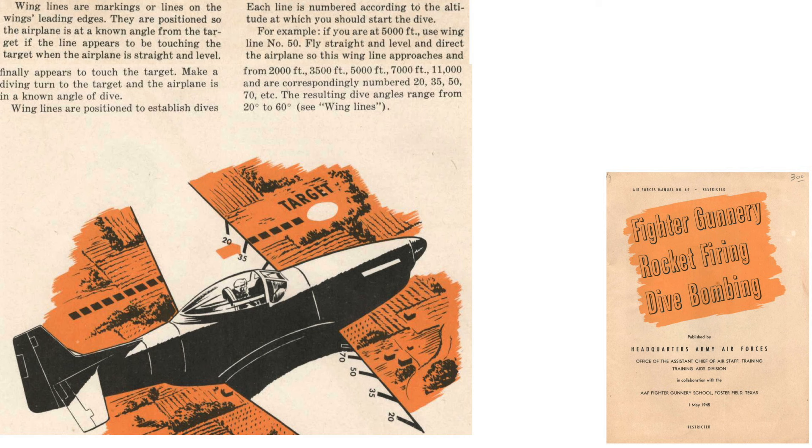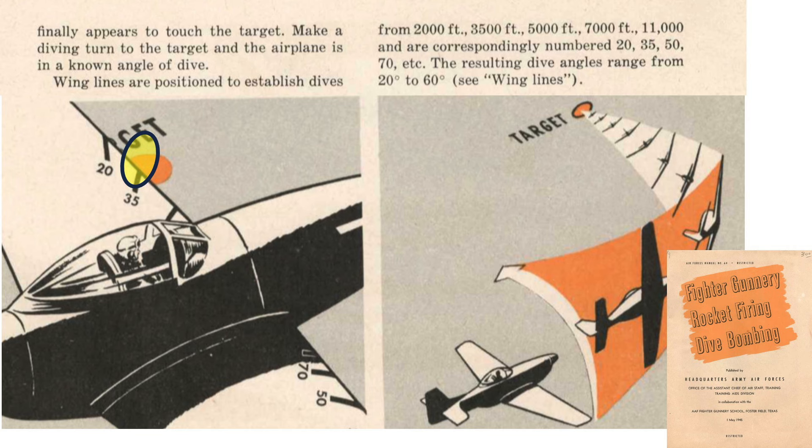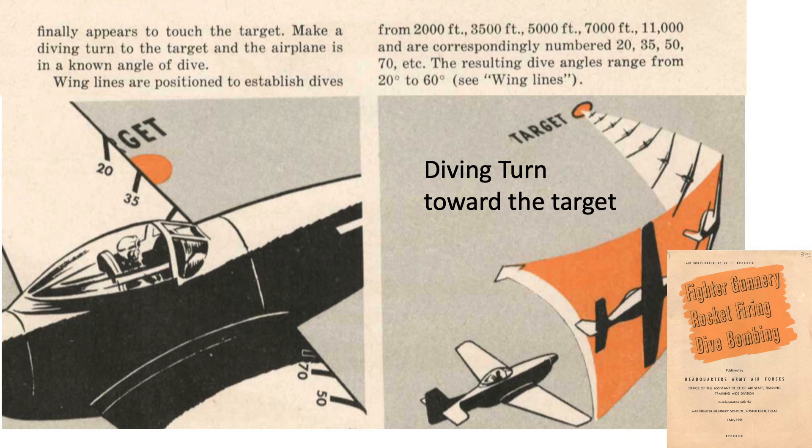Let's look at an example. The rocket attack target is here. The Mustang is 3,500 feet above the target. The wing line you use is based on your altitude. At a 3,500-foot absolute altitude, you will focus on wing line 35. You simply align wing line 35 such that its path will intercept the target. Don't fly straight towards a target — your fighter's nose will obscure the target. This page shows nose visibility limitations of various US fighters. Once the wing's leading edge wing line touches a target, start a diving turn towards the target.